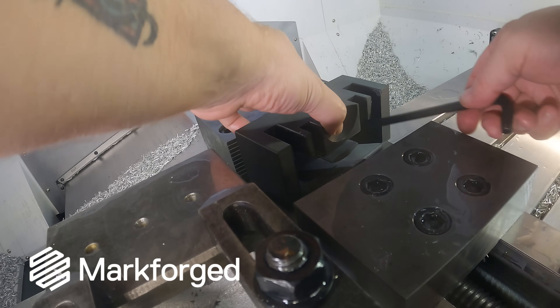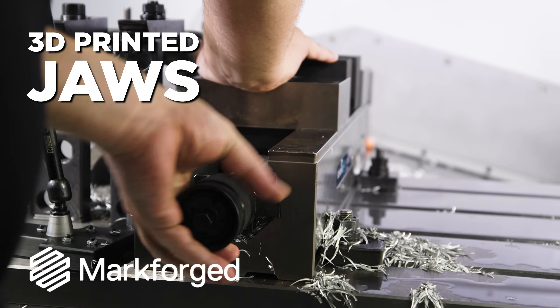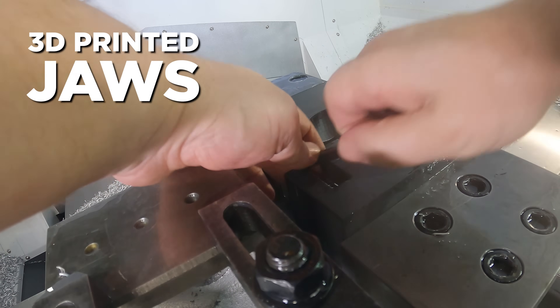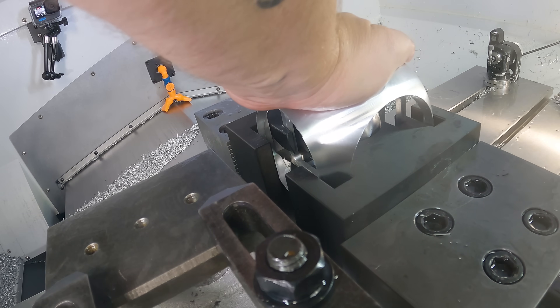Now that we have side five of our part done, we're going to remove our part and install our 3D printed solve jaws. These jaws are going to hold the center sphere, the box, and the outer sphere all at the same time so that nothing falls away during the cut.